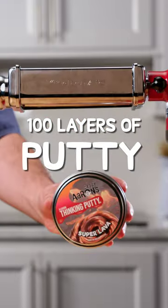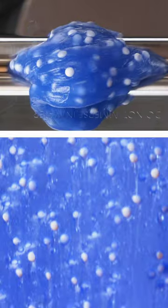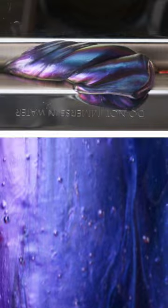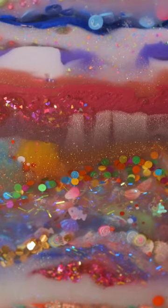We're creating 100 layers of putty. To do it, we're using over 50 types of Crazy Aaron's Thinking Putty, which we're running through this pasta maker to create uniform layers. Because the putty spreads out when it rests, we're keeping the layers inside of this container.